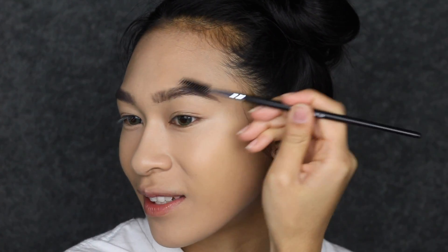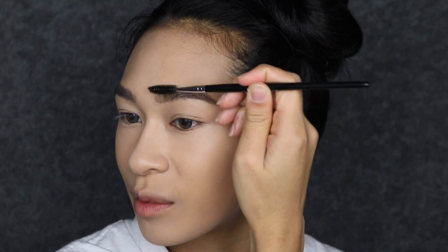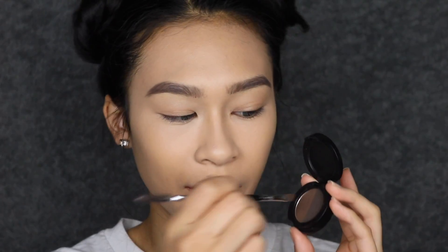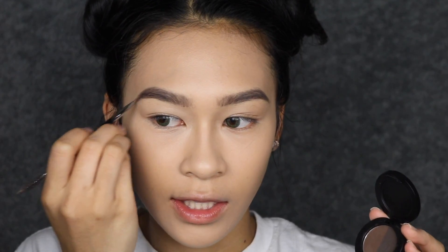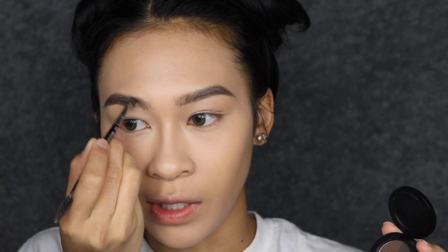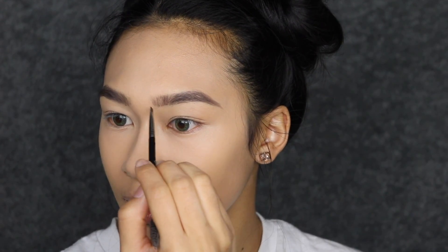Spooling out the brows is actually a really important step because it brushes all the product throughout the brow evenly and disperses it so it doesn't look too heavy in one area. To neutralize the brow color, I'm going to take my Sigma Brow Powder Duo in Dark and focus the darkest side on the tail end of my brow using hair-like strokes. Whatever is left on the brush I'll drag to the front, just to mimic my natural hairs so they don't look too drawn on.